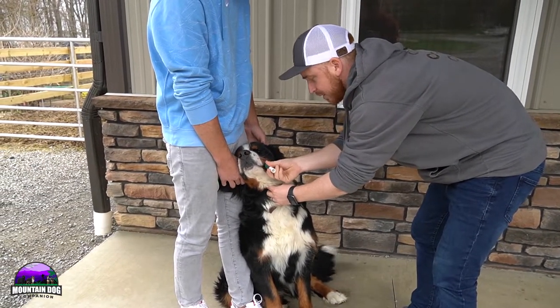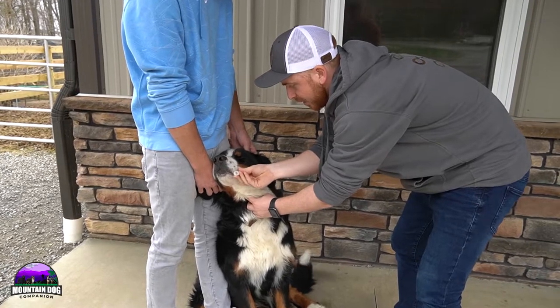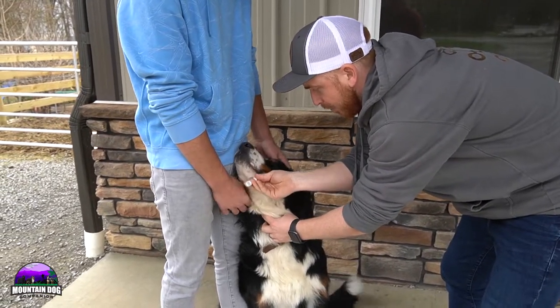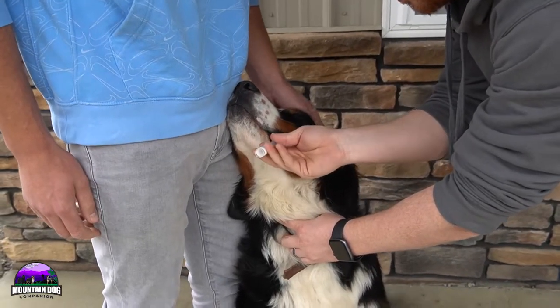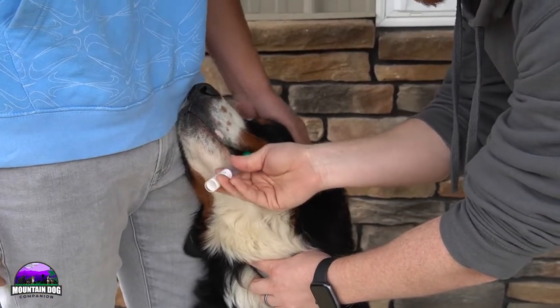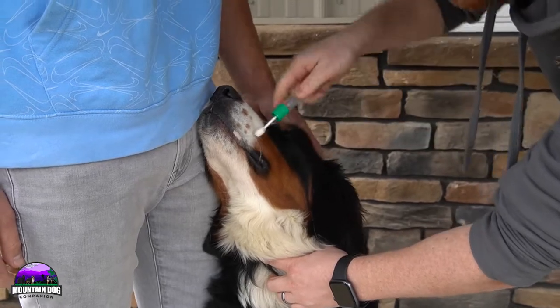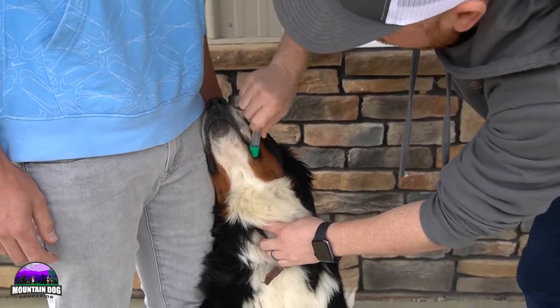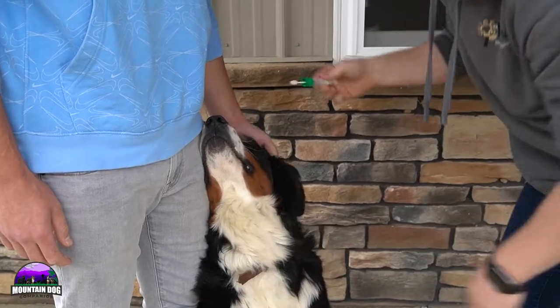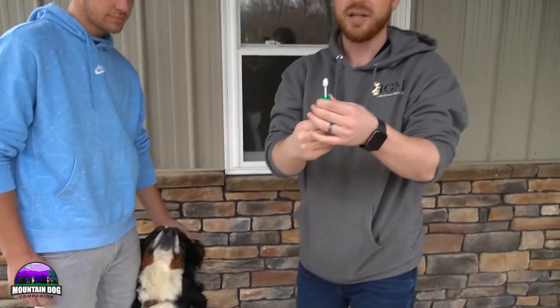And then once we're done swabbing this, I'm going to be able to unscrew this cap. It has a liquid that I'm going to be able to place it in, and they're going to be able to test it underneath a machine that does all the genetic testing — the DM, all that good stuff. You also want to make sure that the dog hasn't eaten before as well.